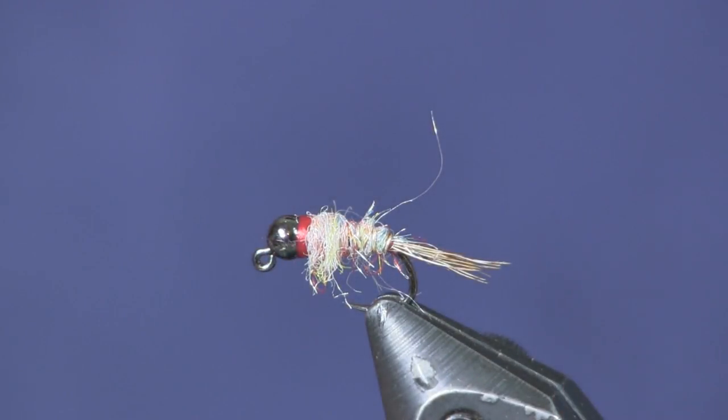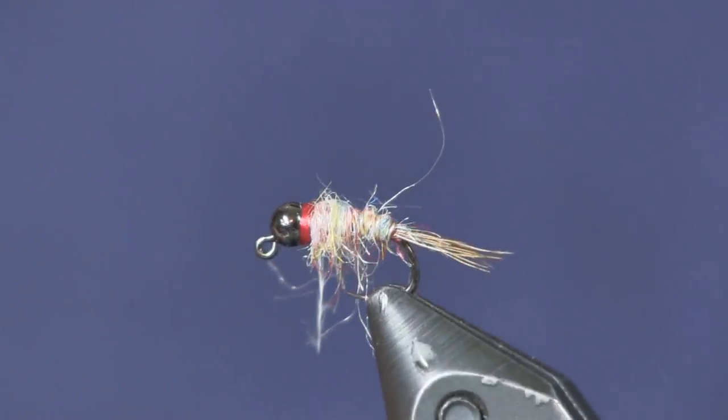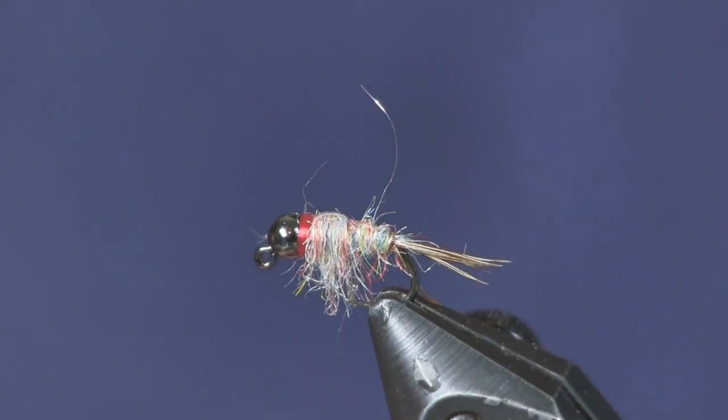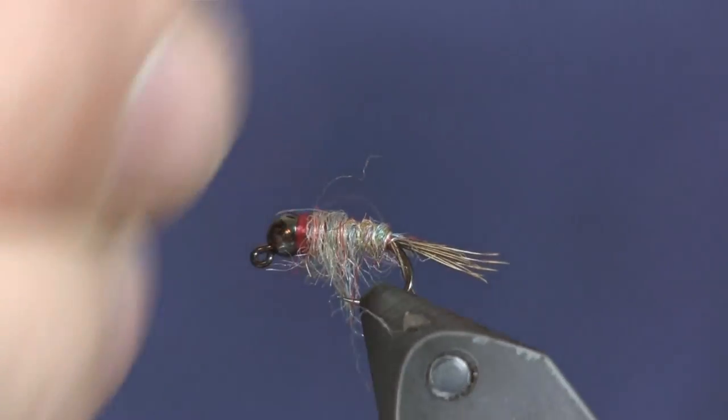That's maybe a touch bigger than I want but not bad. You can optionally put a little UV fly finish over the back to sturdy up the wing case — I'm not going to this time. What I am going to do is take a dubbing brush and pick out a little bit of that dubbing, drawing it down toward the point of the hook. I want those fibers to act as legs, and I don't want them too long, so I cut them about the length of the hook. After you get them cut you can splay them back out. Very easy fly, a little bit of flash on the back — scud-colored, so anywhere you've got scuds or sow bugs, it's a great pattern.